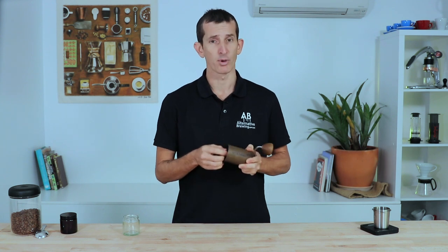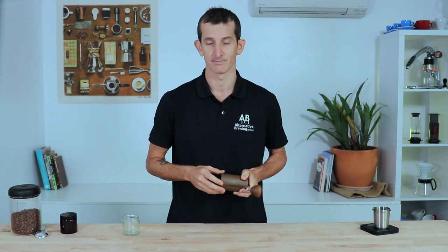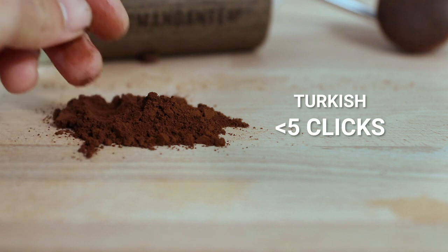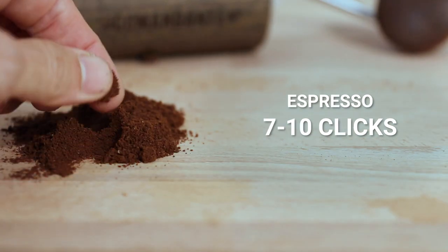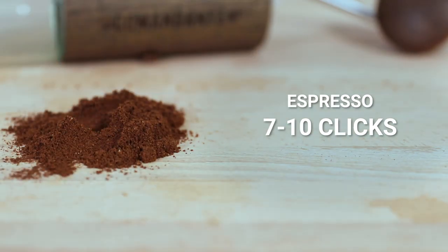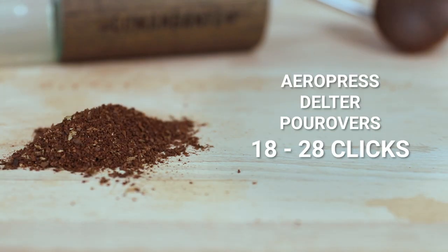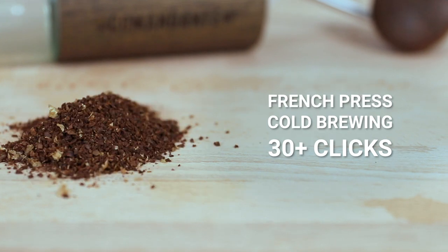The Comandante is a stepped grinder, and while this may be seen as a handicap, the 12 steps per rotation of the dial give you plenty of options for dialing in the perfect recipe. It will grind for any brew method: Turkish coffee at five clicks or under, espresso around seven to ten clicks, moka pot around 15 clicks, AeroPress, Delta press, V60 or Chemex between 18 and 28 clicks, and French press or cold brew from around 30 clicks onwards.